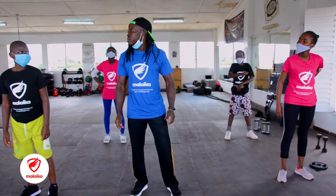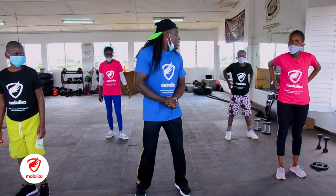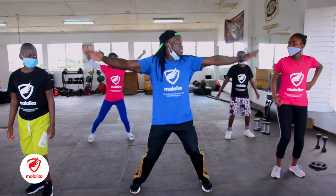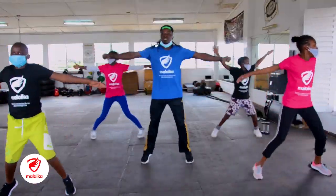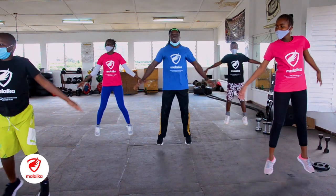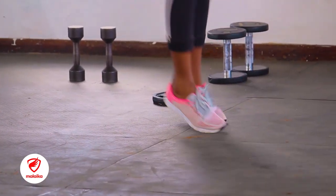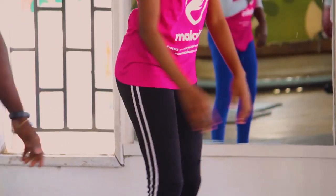So we start with jumping jacks. We are going to do 20 in numbers. Hey guys, watch with me. We go — 1, 2, 3, 4, 5, 6, 7, 8, 9, 10, then 1, 2, 3, 4, 5, 6, 7, 8, 9, and 10. Then we move on into mountain climbers.